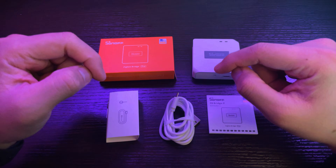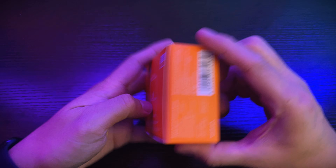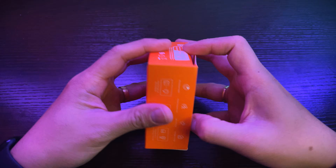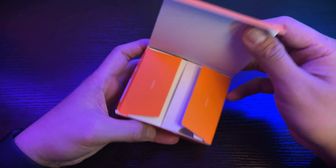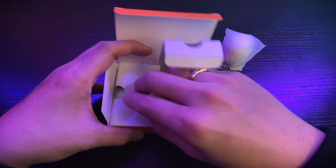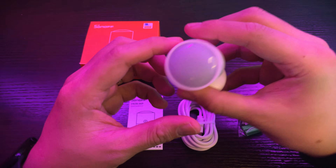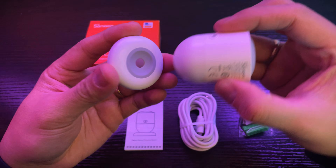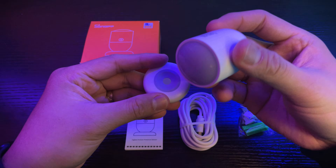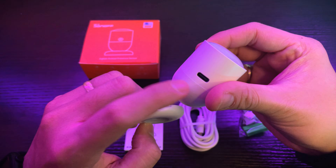Let us now unbox the Zigbee Human Presence Sensor. Here it is — the Sonoff Zigbee Human Presence Sensor. Same aesthetic as the bridge box. It opens on the top part. I like the size of it. These are everything inside the box: first is the presence sensor itself, and it has a magnetic base so you can mount it.